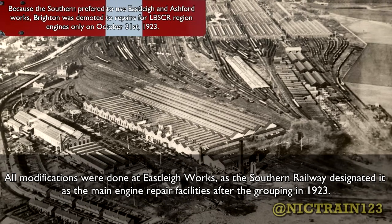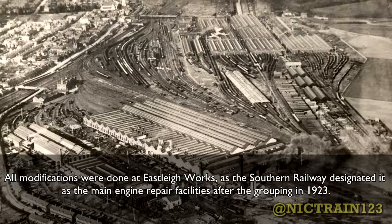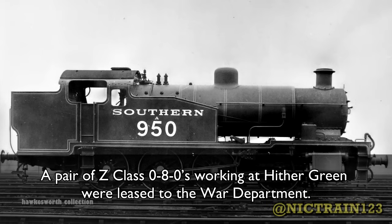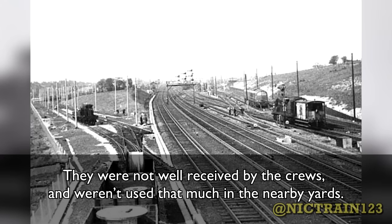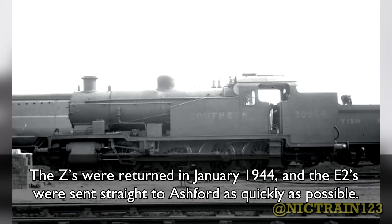All modifications were done at Eastleigh Works, as the Southern Railway designated it as their main engine repair facility after the grouping in 1923. In 1939, German troops invaded Poland despite warnings from Great Britain and allies of retaliation, resulting in the Second World War. A pair of Z class 0-8-0s working at Hither Green were released to the War Department. Hither Green borrowed a pair of E2s, numbers 2108 and 2109, to take their place in December 1942. They were not well received by the crews and weren't used much in the nearby yards — the crews much preferred the ancient Stirling 0-10-6-0s, despite their cumbersome tenders, poor footplate protection, and blackout problems. The Zs were returned in January 1944, and the E2s were sent straight to Ashford as quickly as possible.